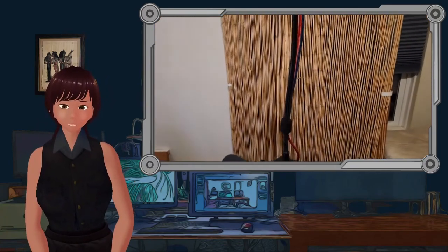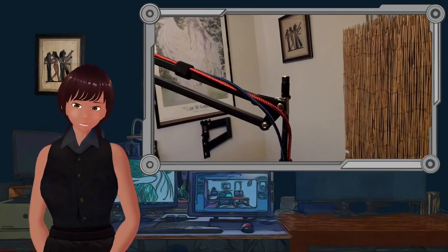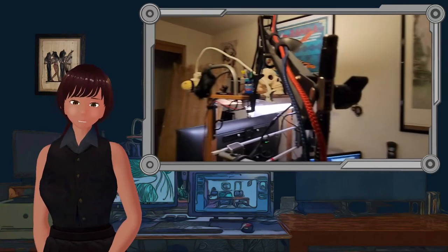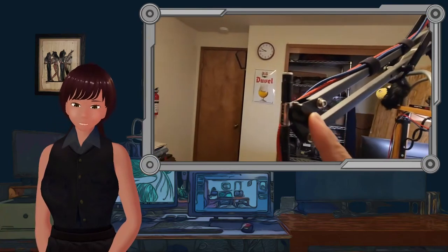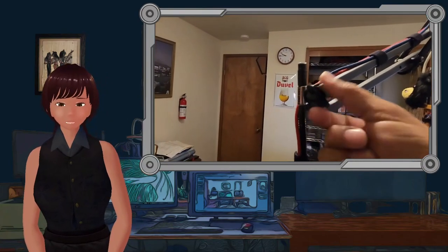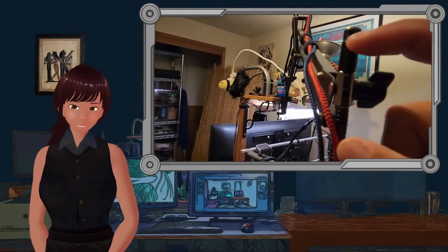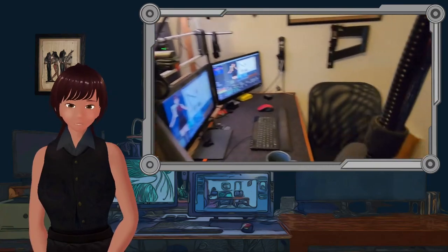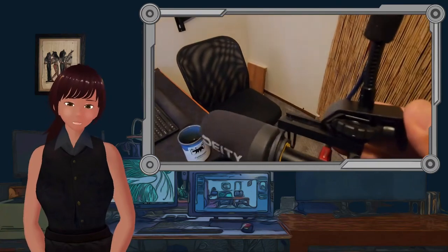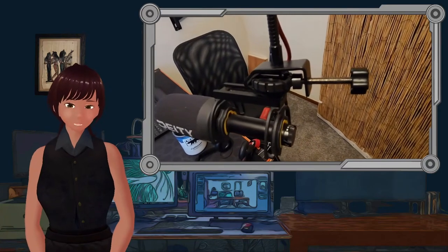That long tube is the pop filter arm. All we did was take out the regular little connector and put the pop filter arm in there in its place. You can see that I have velcros holding my USB cables on, which helps keep it from making noises.